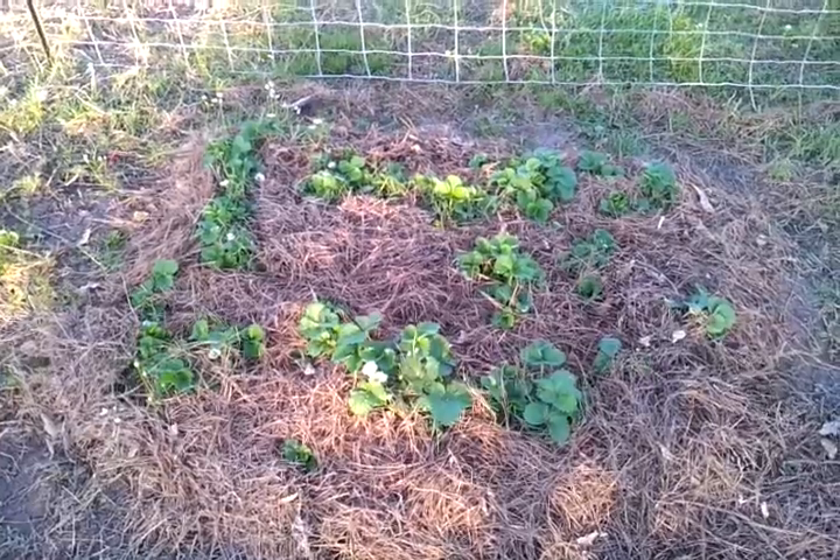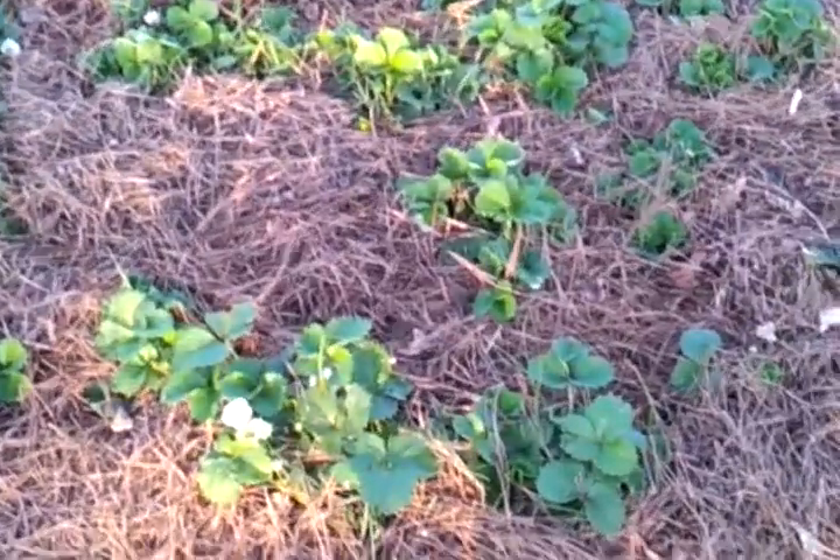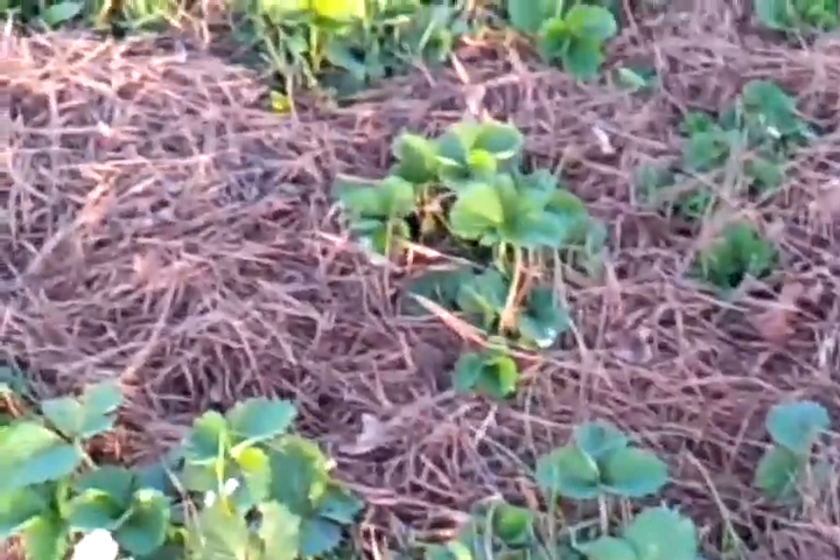Hi! Spring farm update. This is the strawberries we've got. We actually have a few more over there. I just haven't mulched with pine straw around it. But we've got lots of blooms, lots of little baby berries going on.